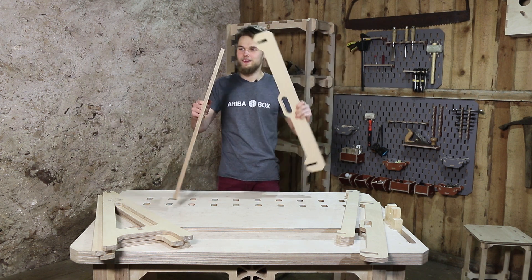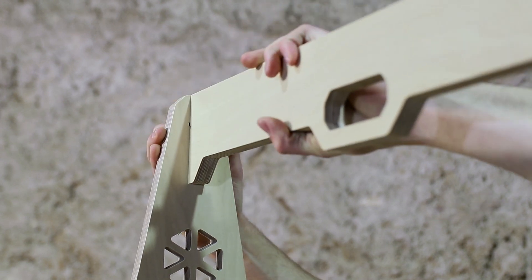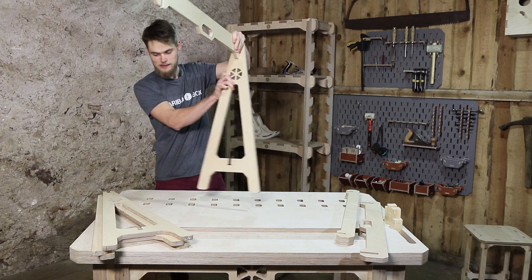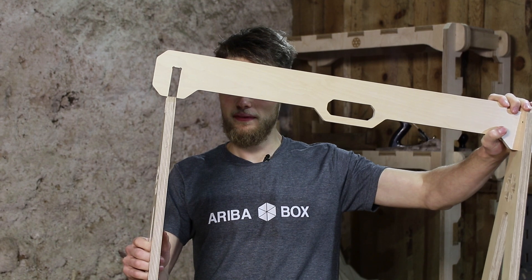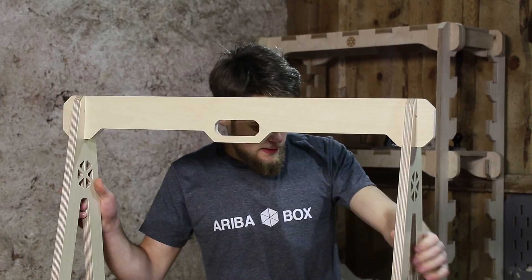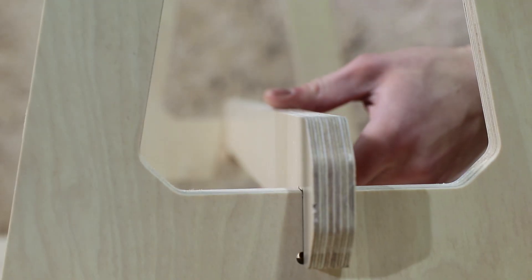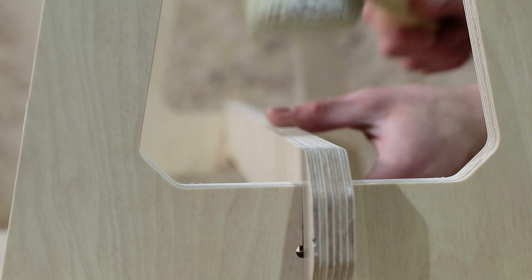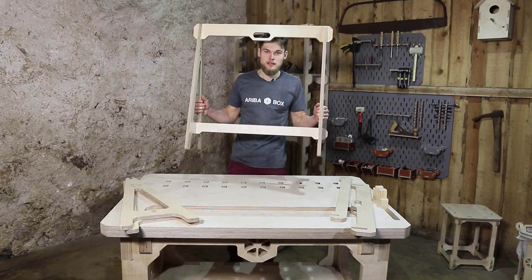We're gonna test this thing out. Now let's try it. That's the first joint. Okay, the first one is done.